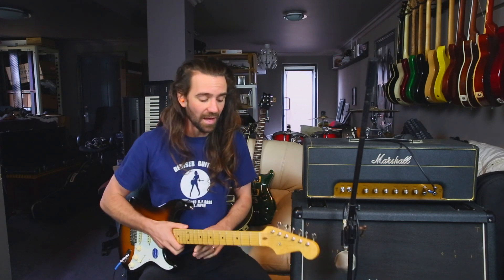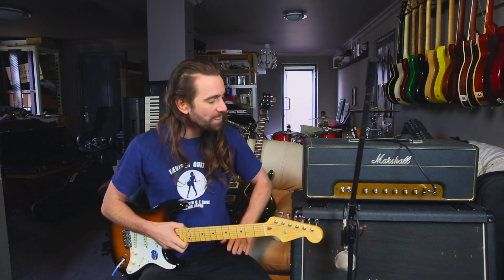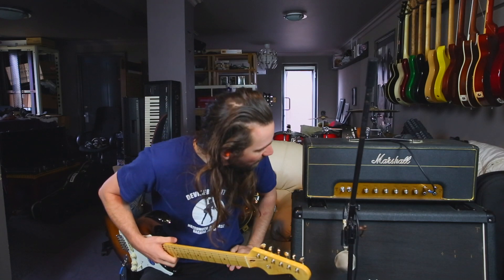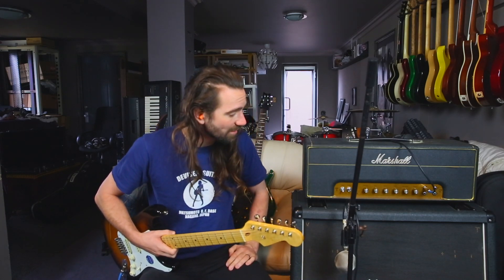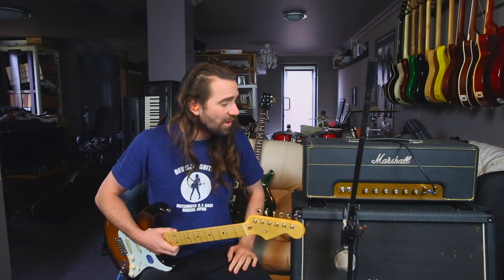I just want to show you guys what the master volume actually does on these. Technically, this isn't a master volume amplifier — it is just a loudness control. So I'm playing a Momose Strat and I have got the bass at about two, the middle at about eight, and the treble at about six with the presence at four on this amp.